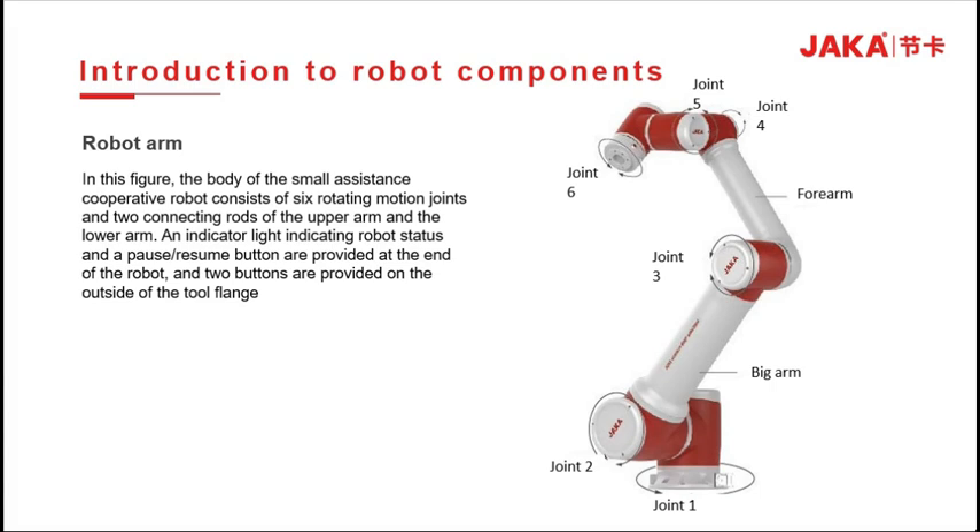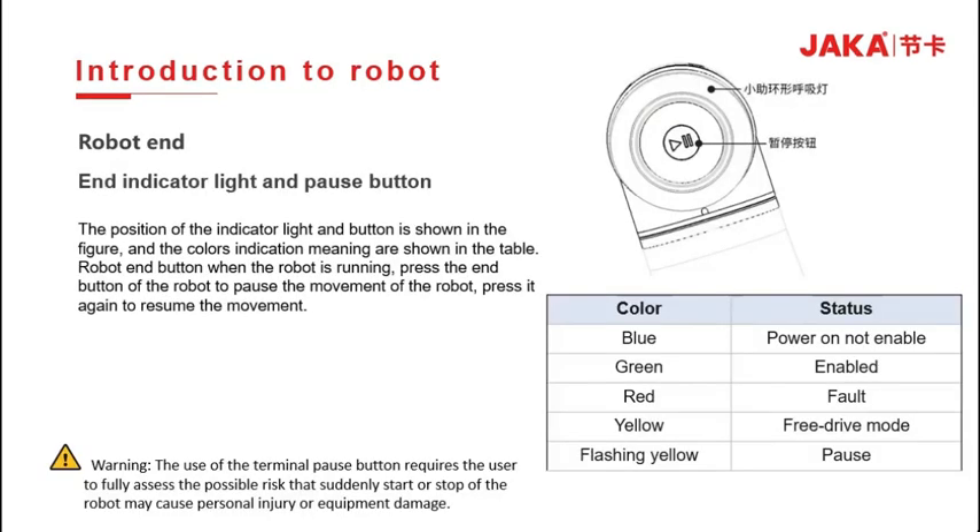In the schematic diagram of the ZOO robot arm, it includes 6 joints and 2 connecting rods — the big arm and the forearm. The joints 1 to 6 are respectively from the base to the head of the robot. The head of the robot is equipped with one button and a breathing light.